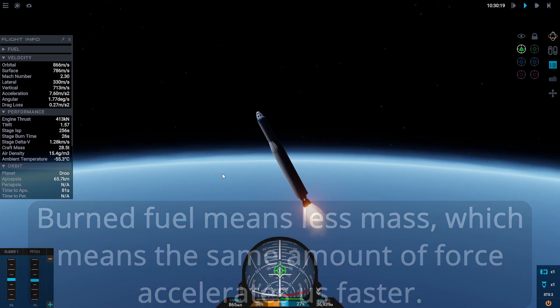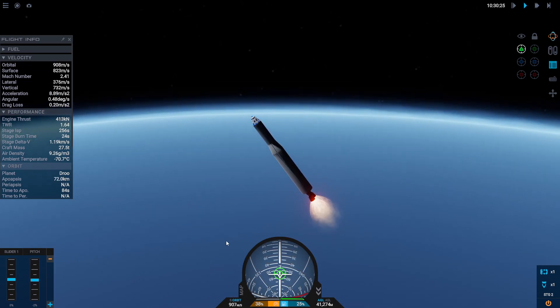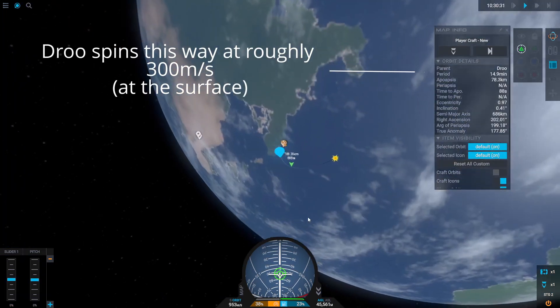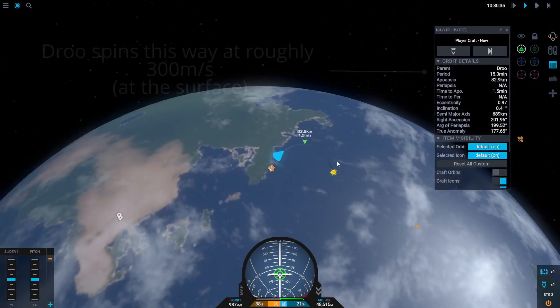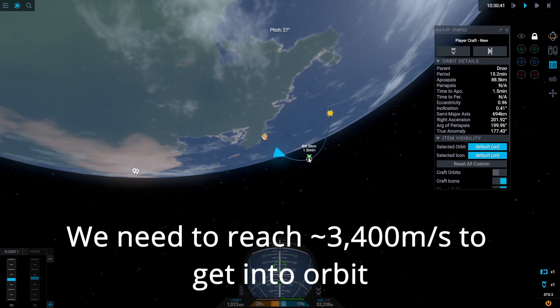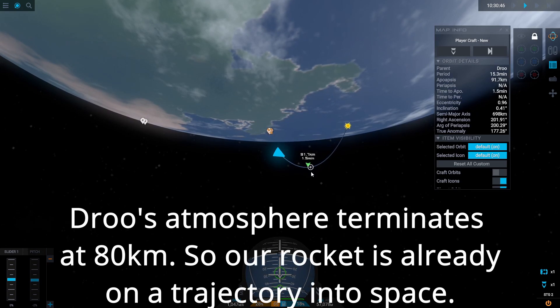Now I'm going to hit 'Orbit' down on my velocity indicator. This changes my reference frame from surface to orbit, which shifts slightly because Drew is spinning — the surface has some velocity — whereas orbit looks at velocity relative to the planet as a whole.